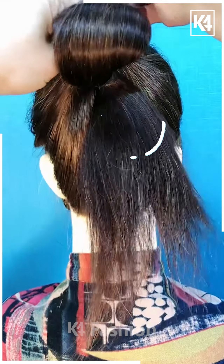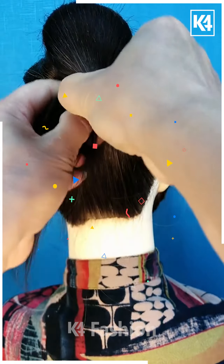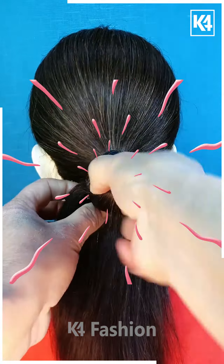Next, we are going to take a high ponytail and by using this tool we are going to fold it out once, then taking the excess hair, folding it into the shape of a bun, and then applying a hair clip.